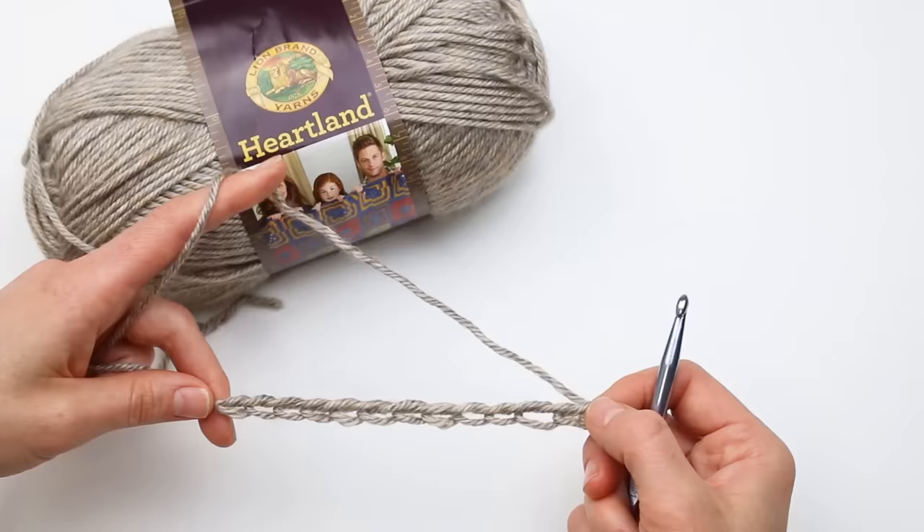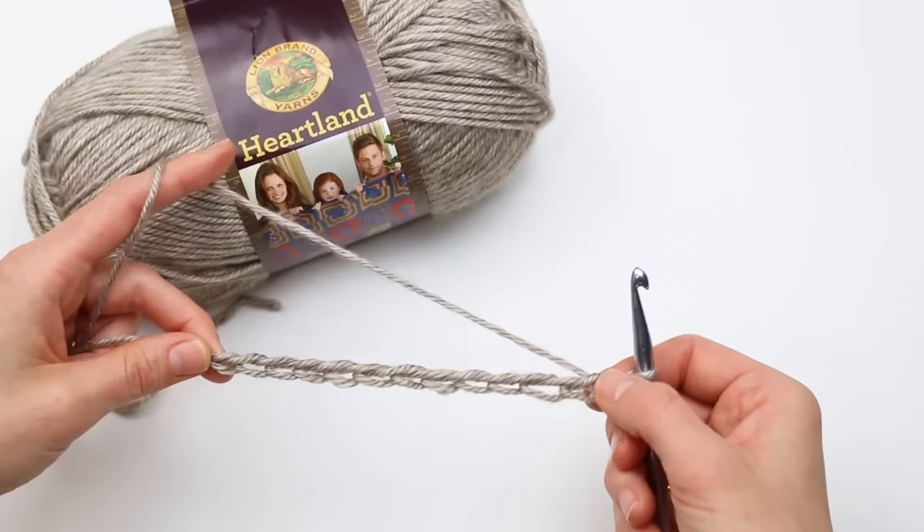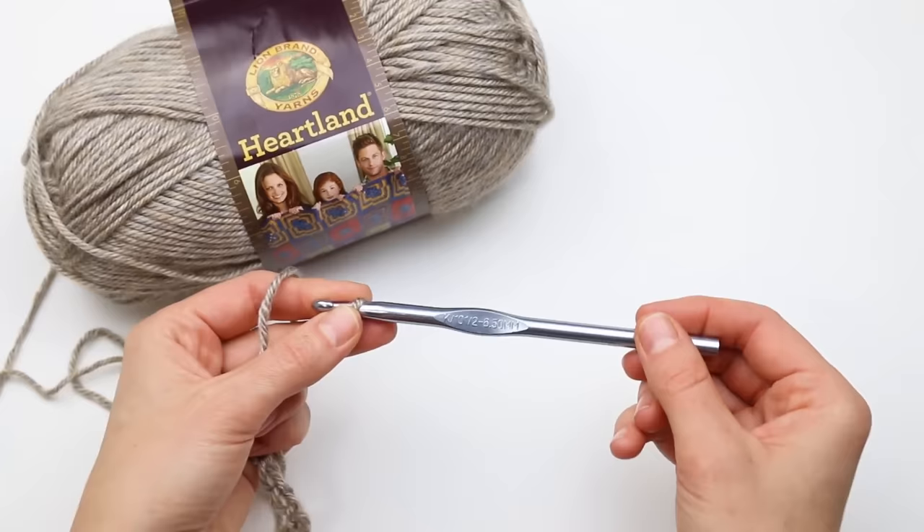For this rectangle I'm using my larger hook — that's a K for me. You'll want to make a little gauge swatch, about the size I'm working here, then measure your gauge to make sure it matches what's in the pattern. That's how you'll end up with a sweater that's the same dimensions listed in the pattern. If your gauge swatch is smaller or bigger, just adjust your hook size accordingly.